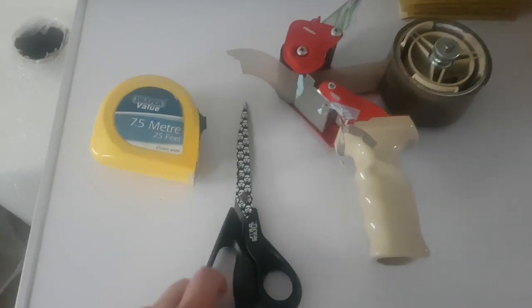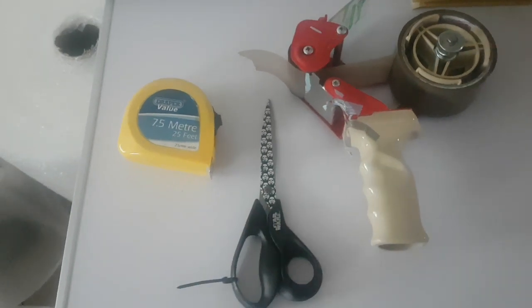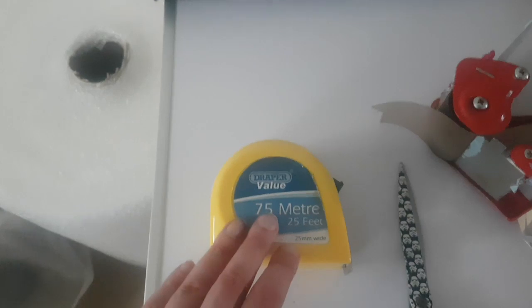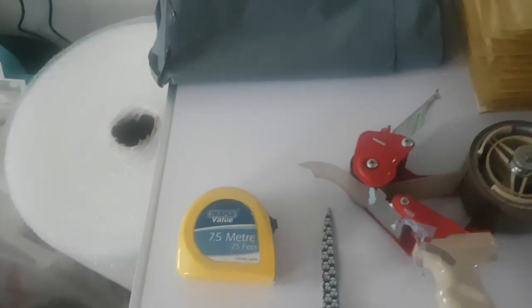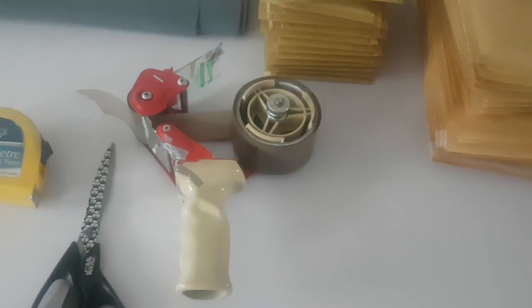Then of course the tools: a decent pair of scissors — mine are Star Wars ones, but I'll recommend some in the description. These are made by Helix and they're much better than the cheaper ones you get in B&M or Poundland. Then a tape measure — again a Draper one — which I use for measuring parcels to make sure they fit within the small parcel or medium parcel size. That can save you money. And I've got my packaging tape here too.